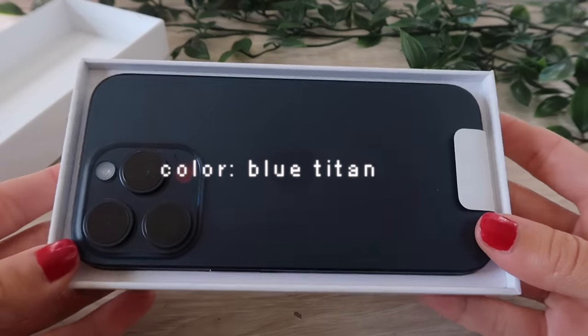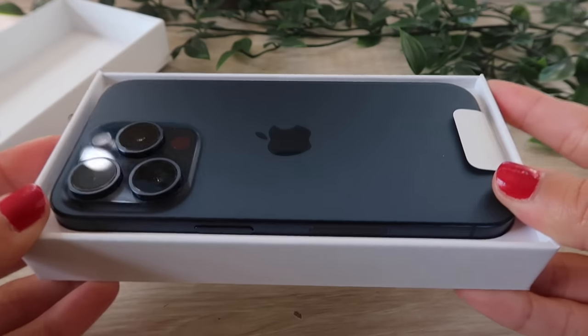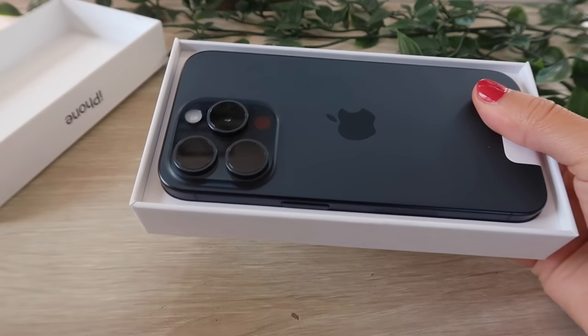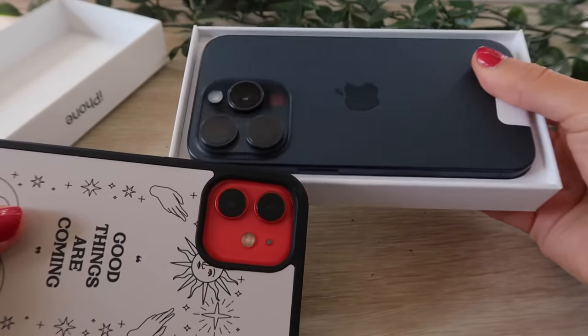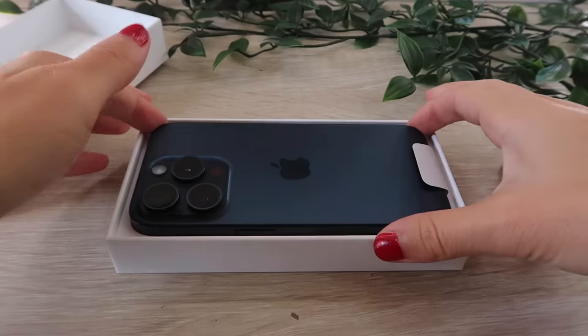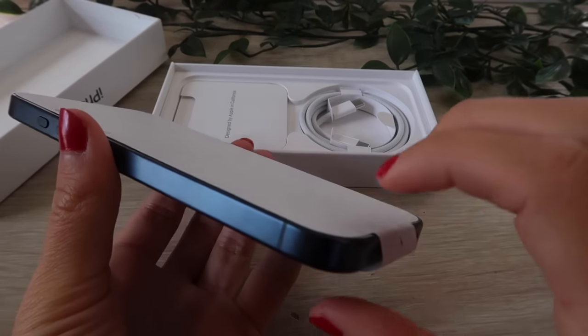As you guys can see, this color is very beautiful — a sleek dark midnight navy blue. This is absolutely an upgrade for me because I am going from two cameras to three cameras, so I'm very excited to see the difference. I'm going to take it out now.